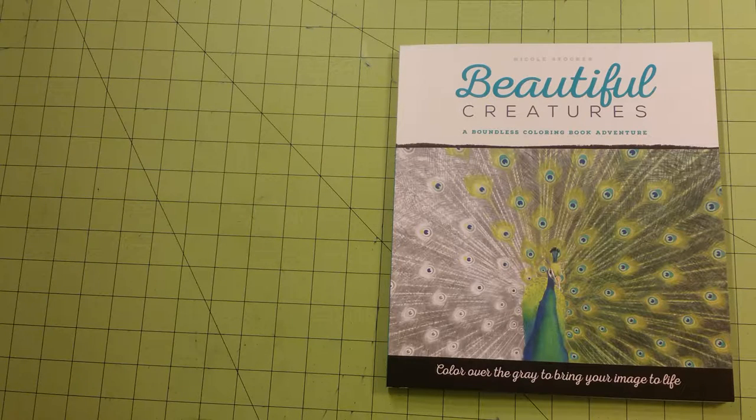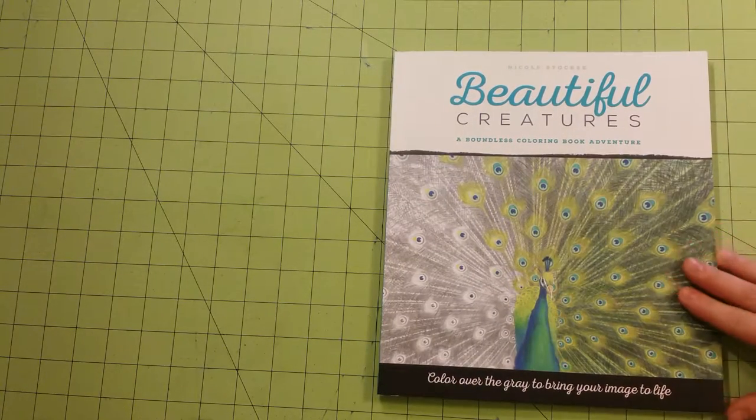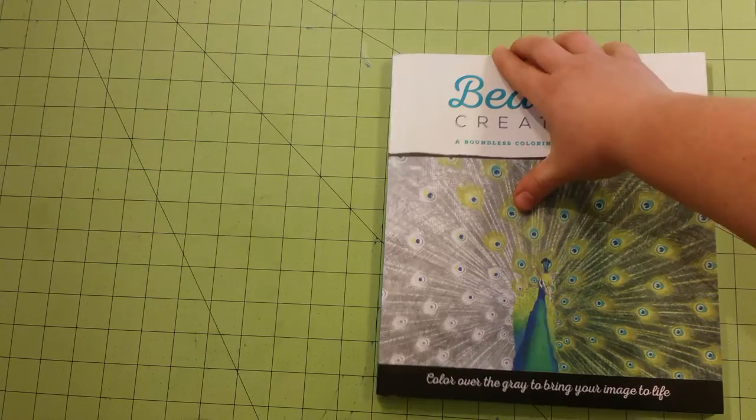This book is by Nicole Stocker and it is a Grayscale Coloring Book. If you don't know what that is, keep watching and I will show you. I didn't know exactly what that was going to be when I first got this book, so this was an interesting book to try.